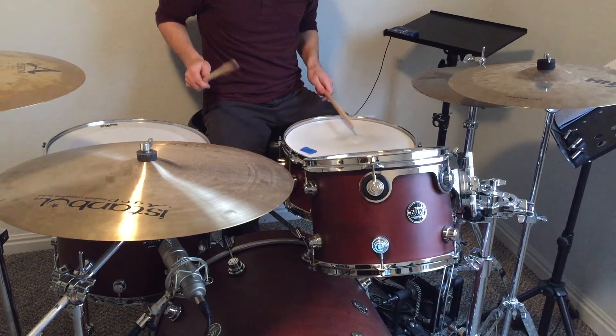Now it's the same thing as the first bar — the snare came in on the and of four. But notice there was a ghost note preceding that on the uh of three.